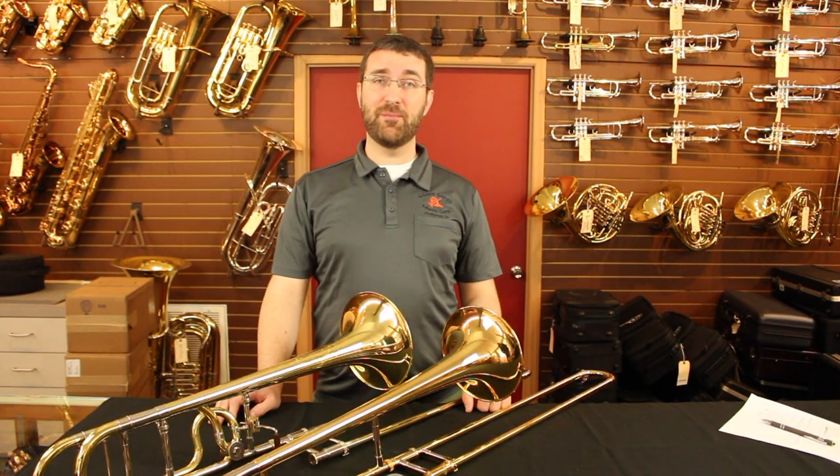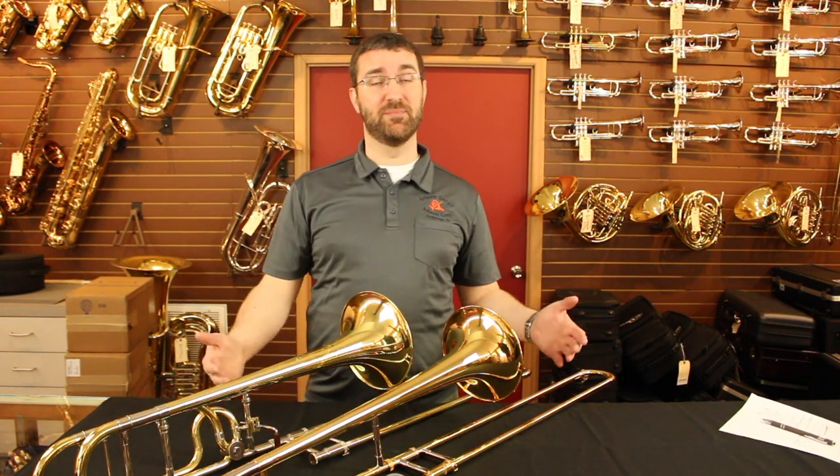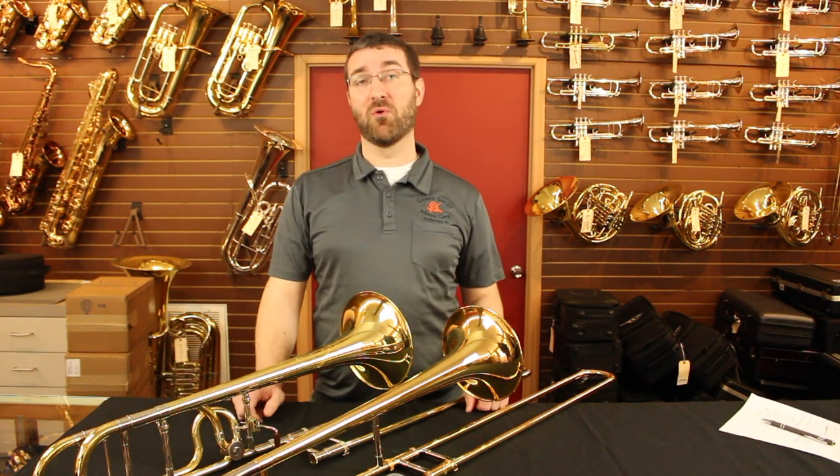With all that said, the best way to find out what trombone is right for you is to actually come in and play some different ones side by side. And don't be surprised if your second or third year trombonist needs a professional horn already. Thank you very much for watching this Giant Steps presentation.